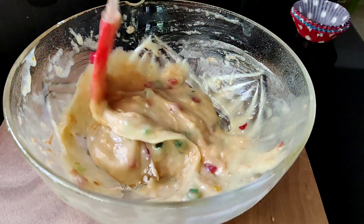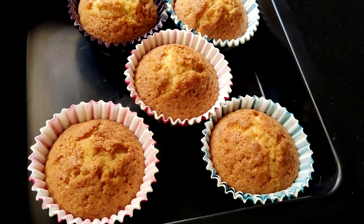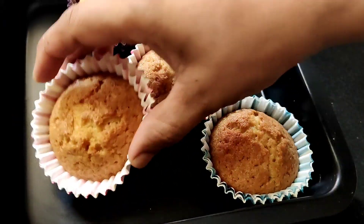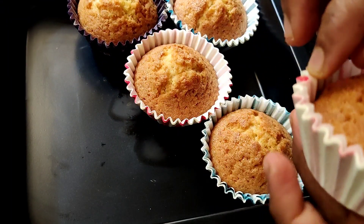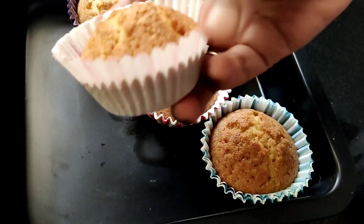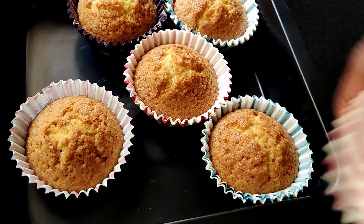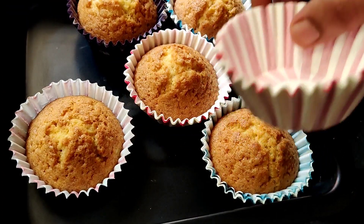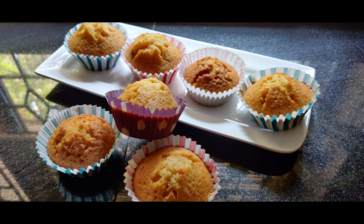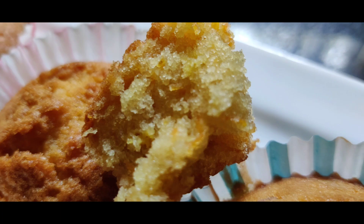We will bake the cake for 20 minutes. Now the cake is perfect. It is very soft and very moist cupcakes. We will see you in the next video. Thanks so much!